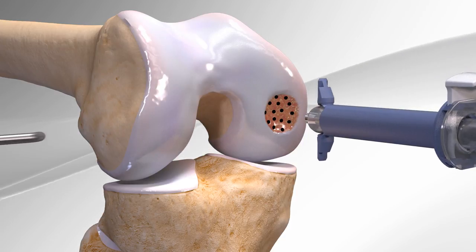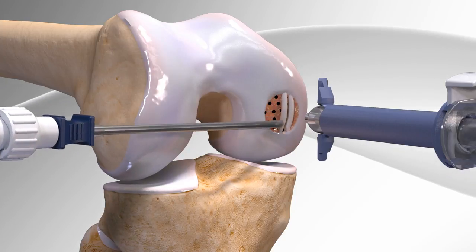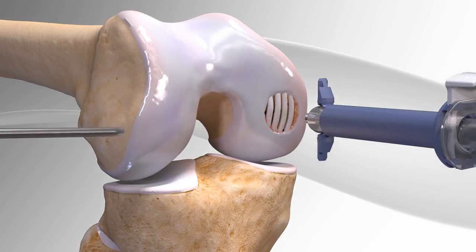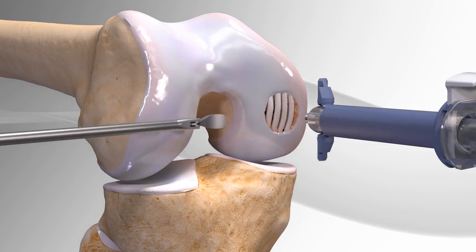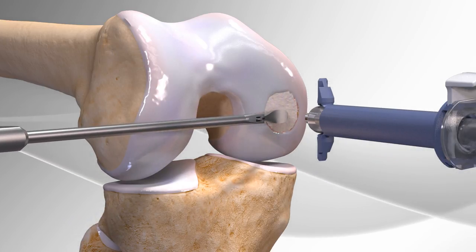After it is dry, the surgeon uses a delivery needle to place the biocartilage onto the surface. A curved instrument is then used to smooth out the biocartilage to the cartilage around it.